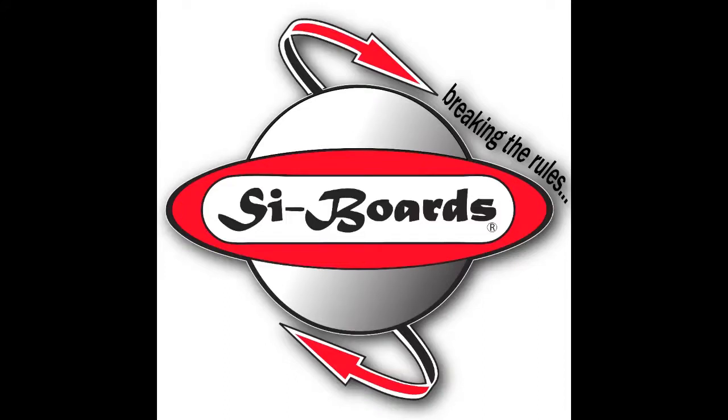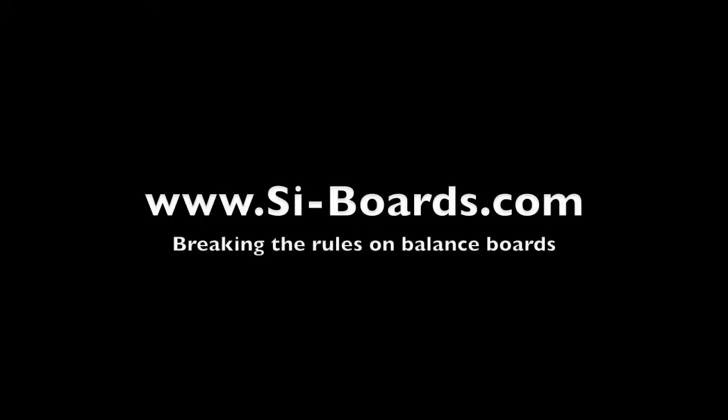For more information about our products, check us out at www.siboards.com. And as always, breaking the rules on balance boards.